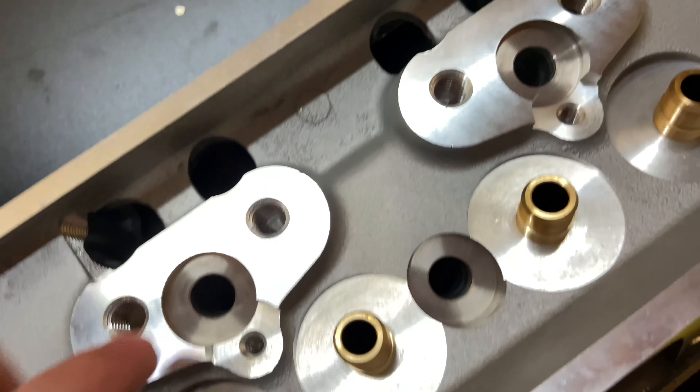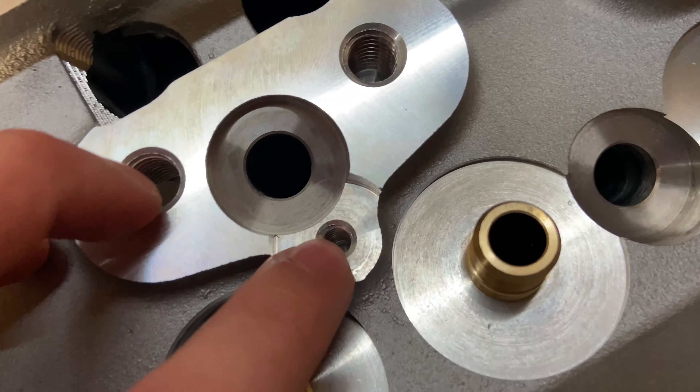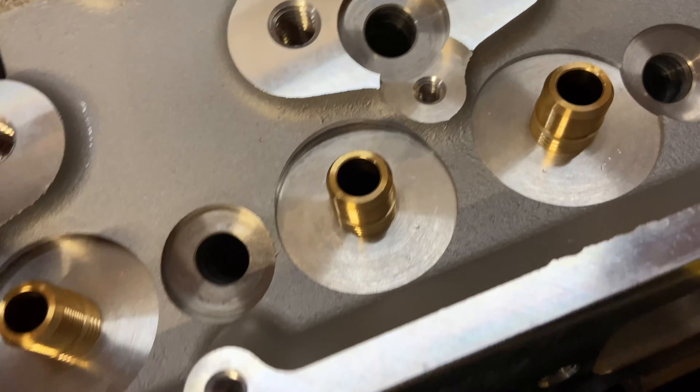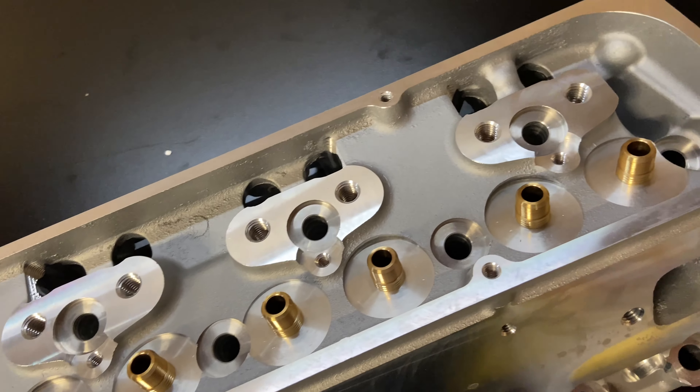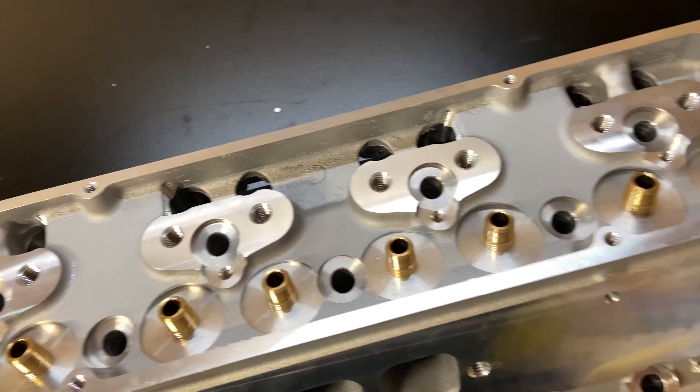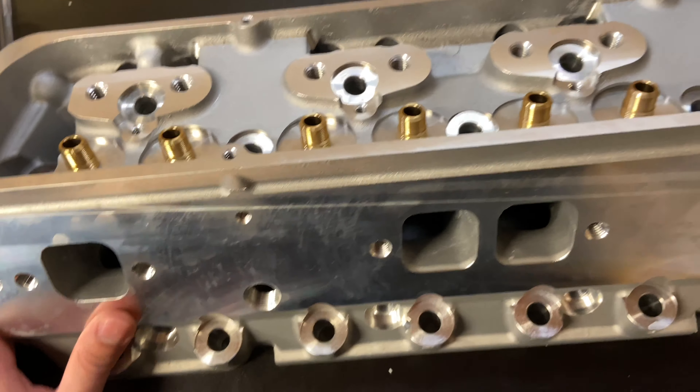These heads are already drilled for the center bolt valve covers, so if you want to use a center bolt or the outer bolt, you can use whichever one you want.